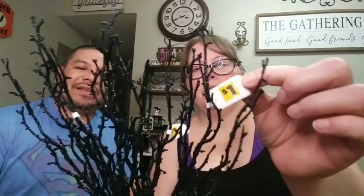Next I picked up these decorative little twig picks — they were one dollar each and I grabbed four of them. I'm thinking I can use them in a floral arrangement, to fill in on my tiered tray, or incorporate them into a display somewhere.